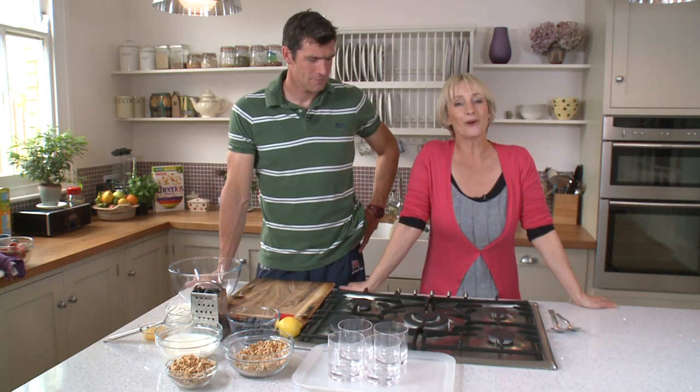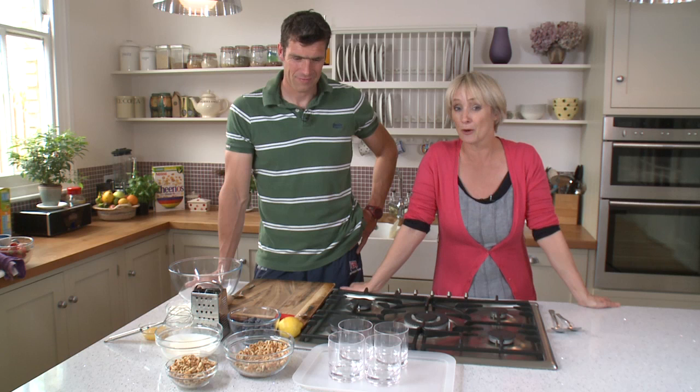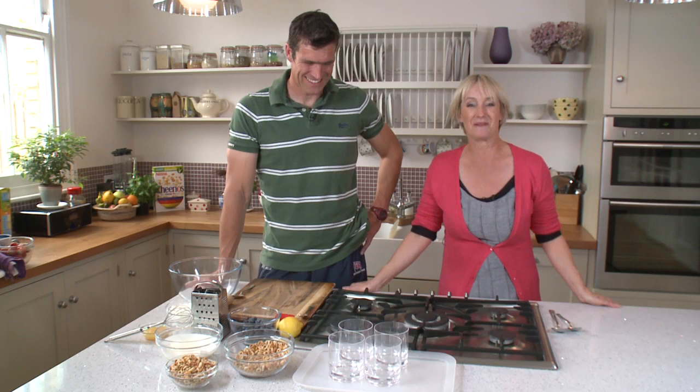Hello and welcome to the Team Whole Grain Kitchen. I'm Lettie Waters and I'm joined by fellow parent and Olympic champion Greg Searle. We're going to be putting together a pud that you can make literally in 10 minutes flat.